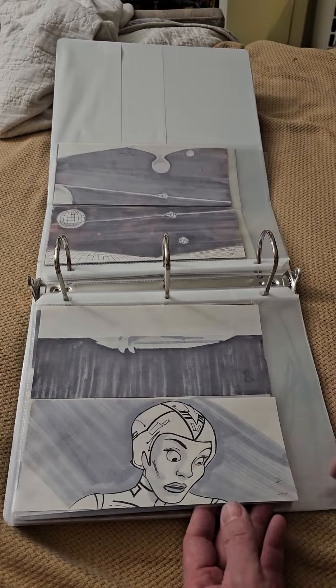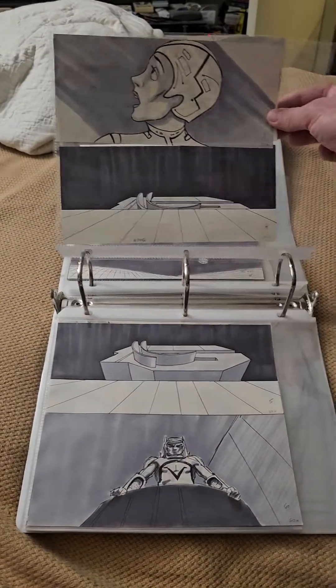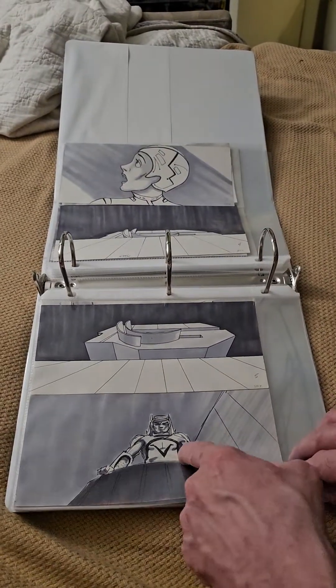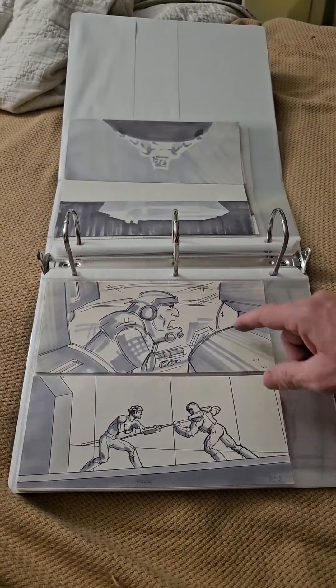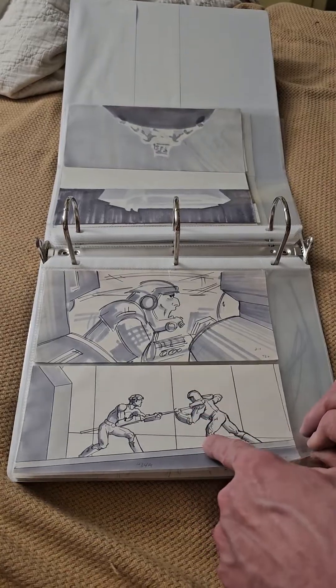And then here's Yori — this is the back of another one — and there's Yori again. A shot of Sark's ship coming up, a great shot of Sark. That's the backs. Here's a really cool shot of a tank gunner fight scene.